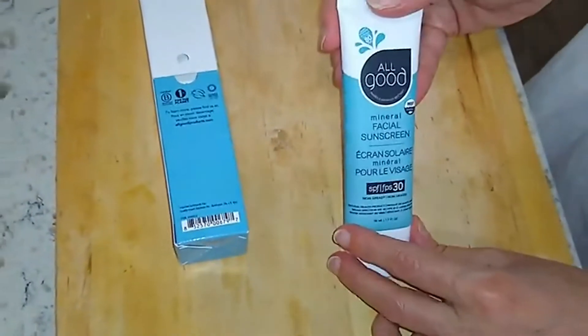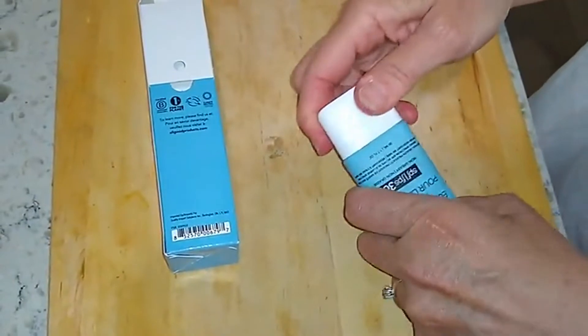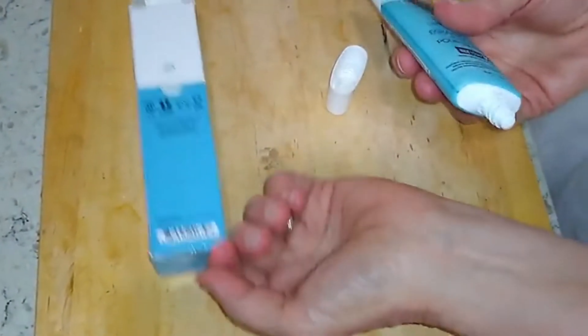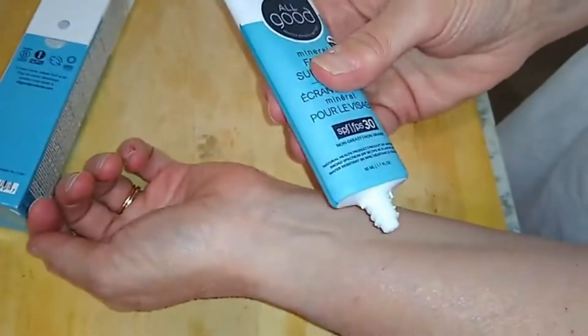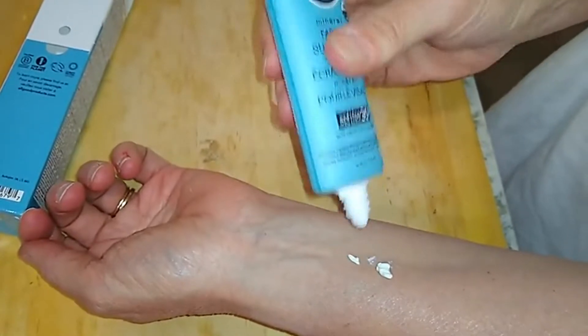So let's do a quick test — I'm going to rub it on my arm and see how well it rubs in. I know you're supposed to use it on your face, but for the purposes of this I will be rubbing it on my arm. It's a little bit tan there already, which is why we're doing this — I want to see how white it comes out when you actually rub it in.